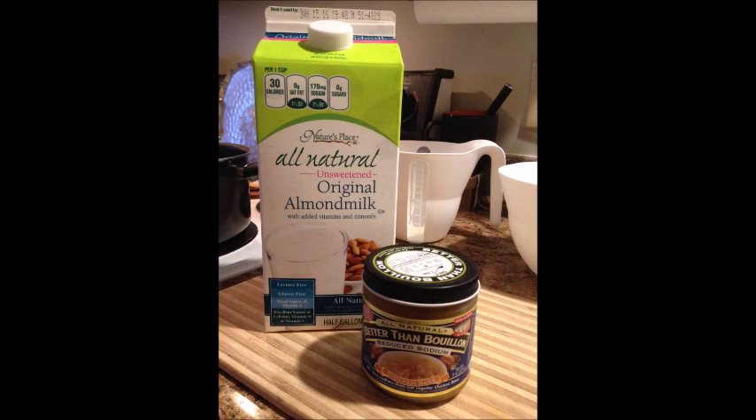You're also going to need two onions, a couple of ribs of celery, one potato, and some chicken broth. Now instead of broth I actually use this little jar which is called Better Than Bouillon. It's much more conveniently sized and you just have to mix it with water when you're ready to use it. You're probably also going to want some milk or almond milk or some extra broth because at the end it's really thick.